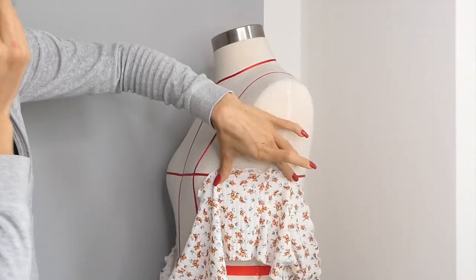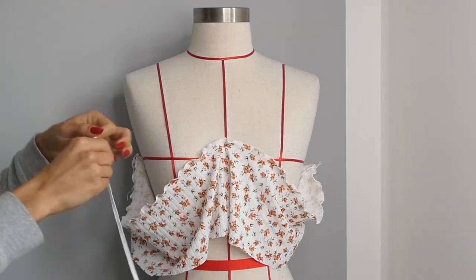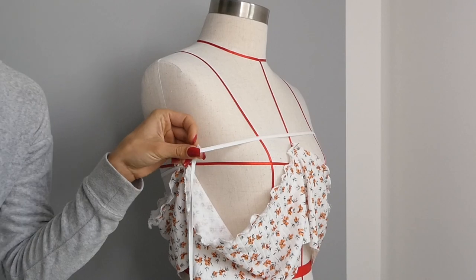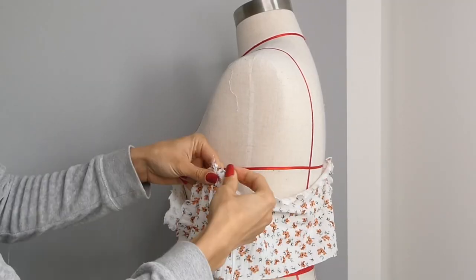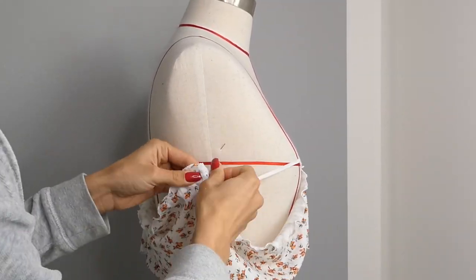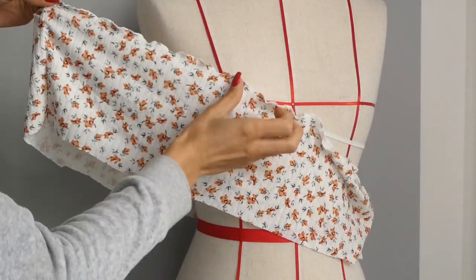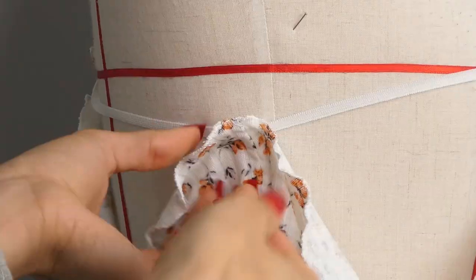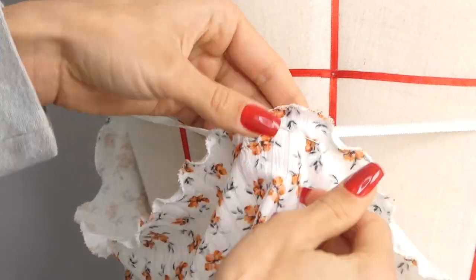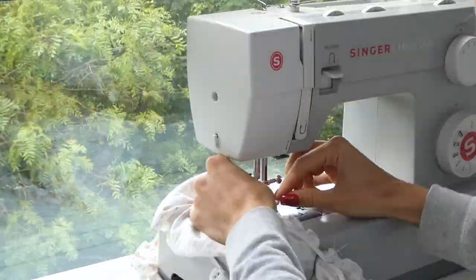The next step is going to be attaching our elastic around the top of the bust. When measuring the elastic, make sure it's slightly snug so it can help with holding up the dress, and then trim it leaving some overlap. You can now pin your elastic to your fabric, remembering that when you stretch your elastic it should reach all the way around the fabric. I'm pinning my elastic about 2cm down from the top of the lettuce hem. Then I'm going to attach the elastic, stretching it as I sew with a zigzag stitch.